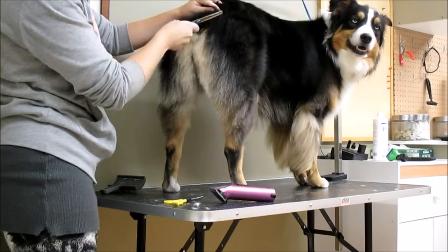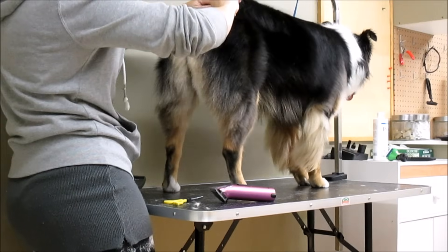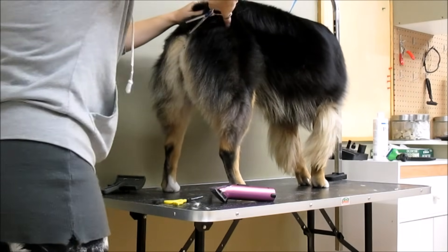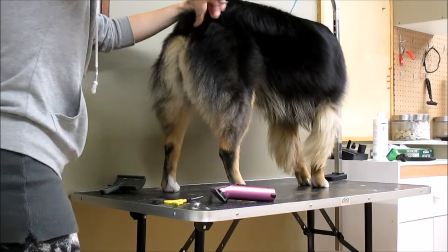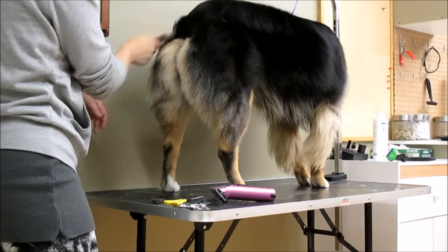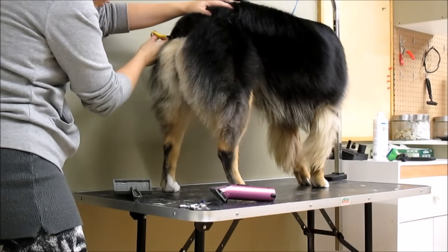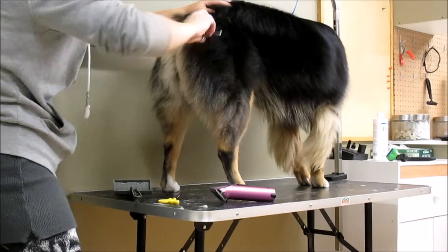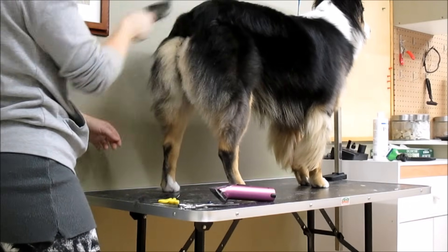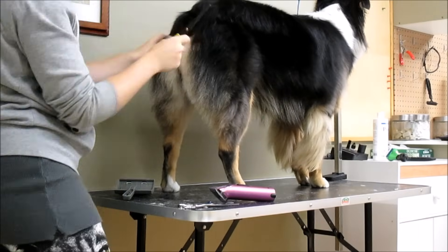Once you've got your straight line on the tail, go in with thinning shears to make it really nice and round. The thinning shears give a really natural look and help with rounding everything off. If you want, you can even it out with scissors as well — that gives more of a blunt cut rather than a natural cut. There is the little tiny tail — let's round off those corners. Looking pretty good.